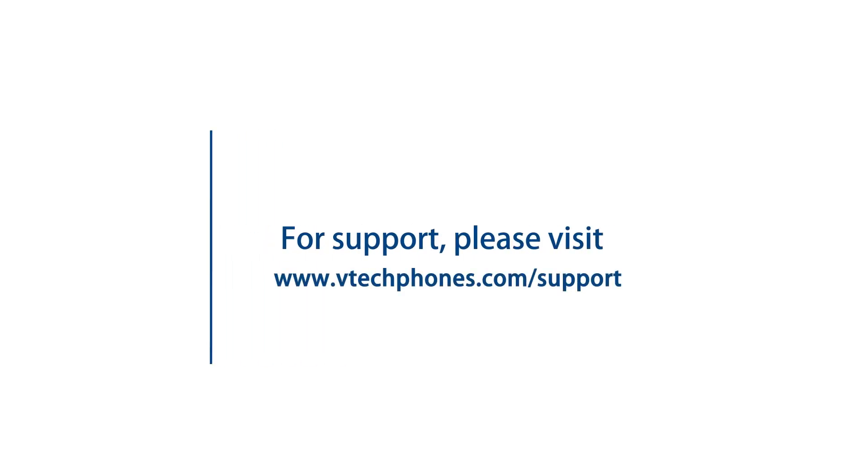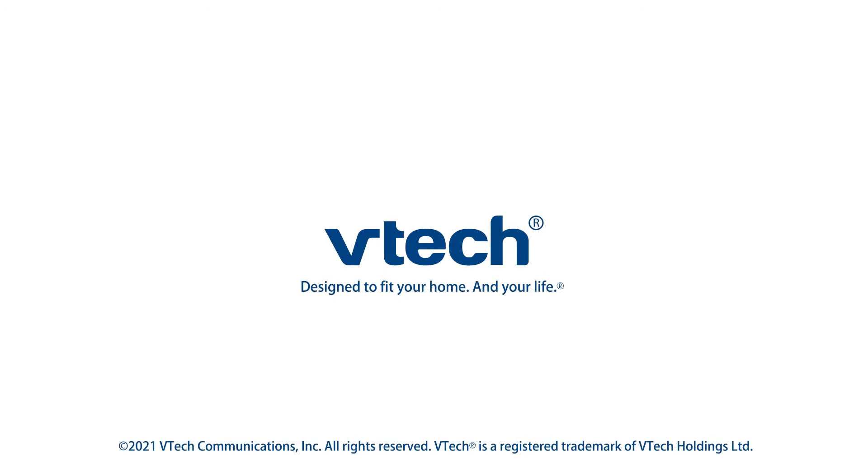For more helpful tips, subscribe to the VTech support channel or check out our videos to keep watching.